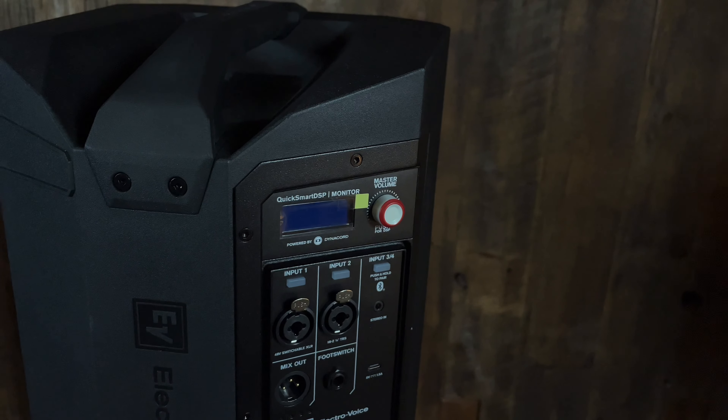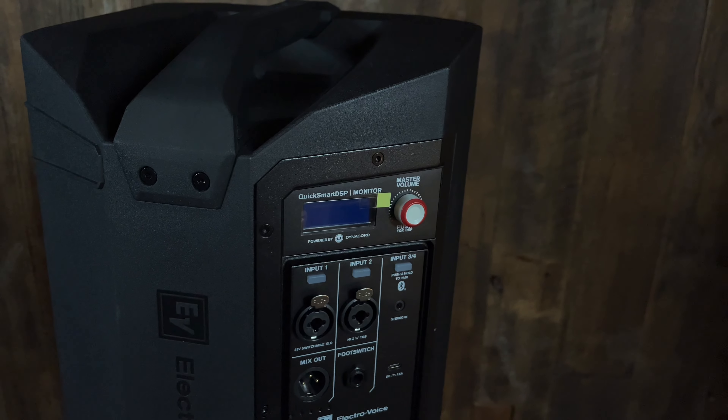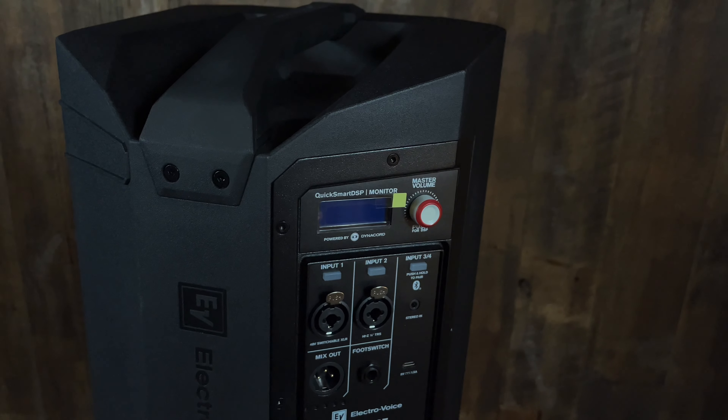The mixing board built into here is extremely comprehensive. You've got upwards of 30 effects, seven-band graphic EQ or three-band parametric, which really allows you to dial your sounds in. It's got compression and has presets for your channels, so you can have a couple different ways you like to run it and actually call up those presets.